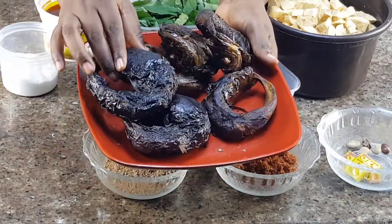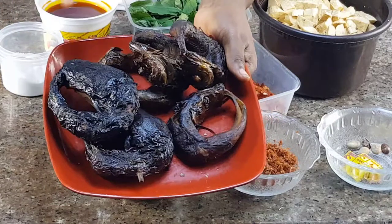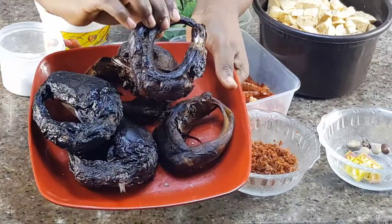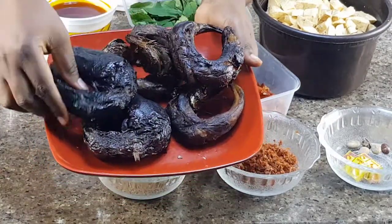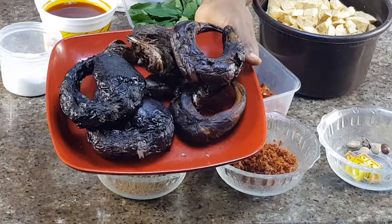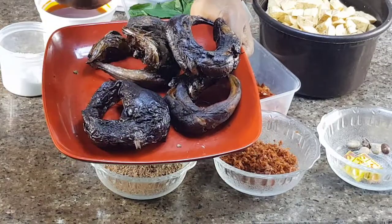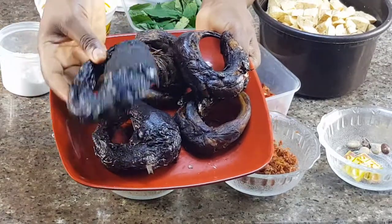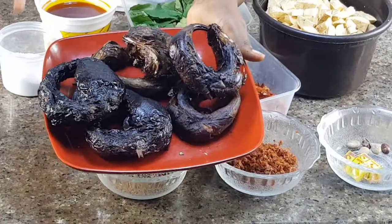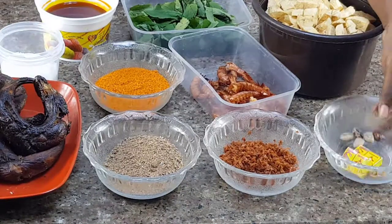Next I'm going to be using my fish. I have two fish — smoked catfish and smoked panla fish. This is the panla fish, and this one is the catfish. I'm using catfish because I want that local fish flavor. If you can't find catfish or can't afford it, you can just use panla fish — no problem. I just want to add both fish because I like to eat plenty of fish in my meal.